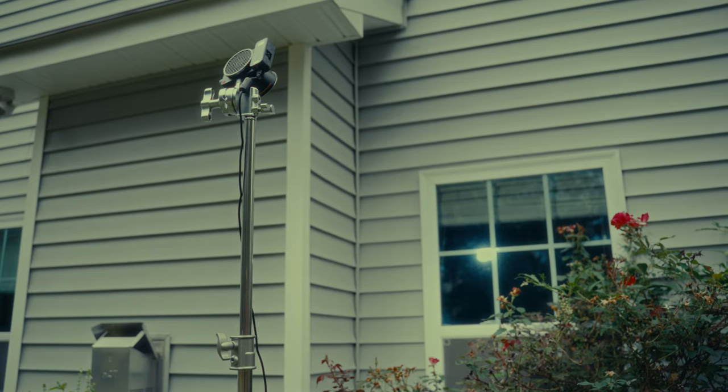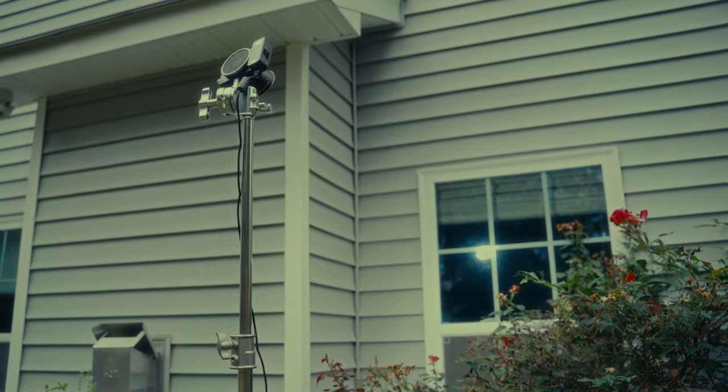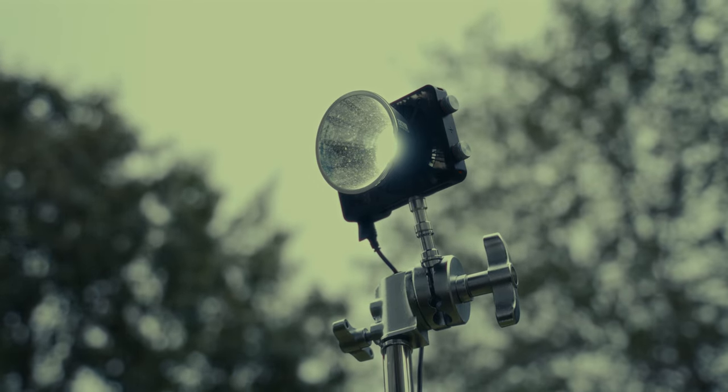Trial 1: Interior Day, Background Light. On a cloudy day, the X100 performed well as a background light. Shining through the windows at 100%, 5600 Kelvin, it managed to add some interesting dimension to the background without having to lug out a big heavy beast like a 650D.